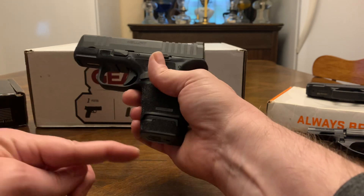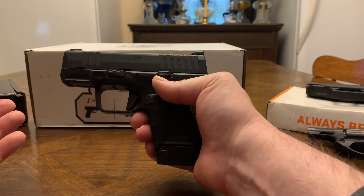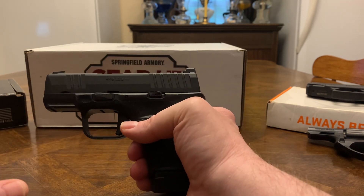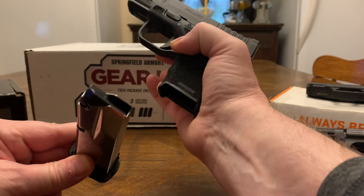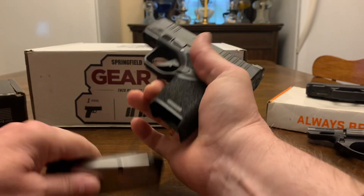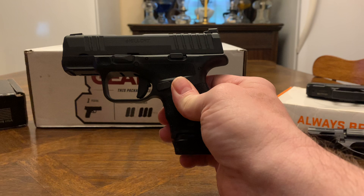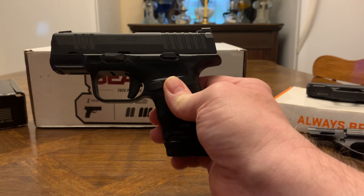The Hellcat Pro has a little bit longer barrel and a little bit longer grip, but I like this standard one. Good concealed carry — a woman can put it in her purse, good nightstand gun or car gun. All these guns are unloaded and clear. Right there is a good pistol if you want something dependable and just want to buy one gun and not worry about it for 10 to 15 years.